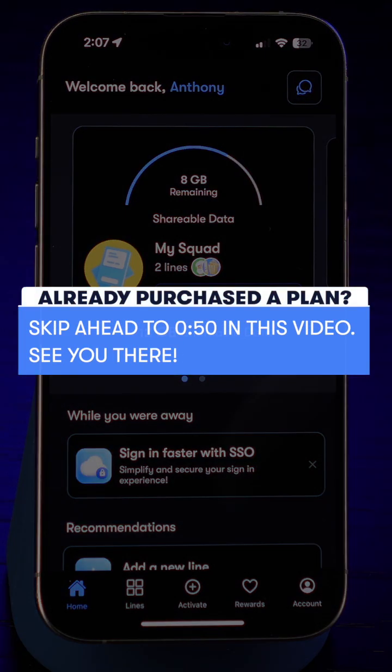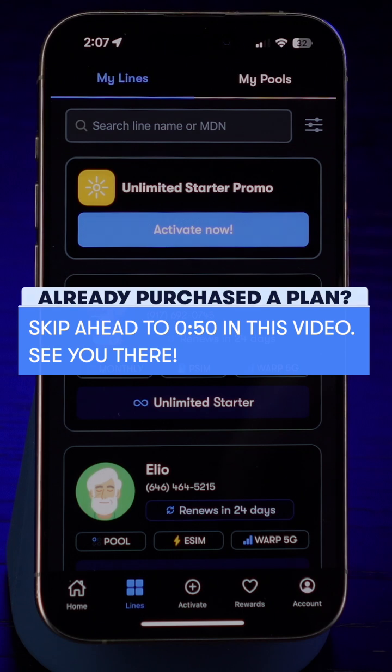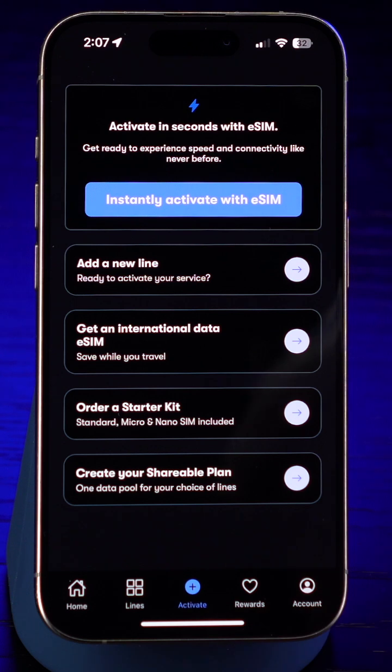If you've already purchased a plan, head over to the Lines tab at the bottom of the screen. You can jump ahead in the video and I'll meet you there. If you still need to choose a plan, head over to the Activate tab. Then select Instantly Activate with eSIM at the top of the screen.